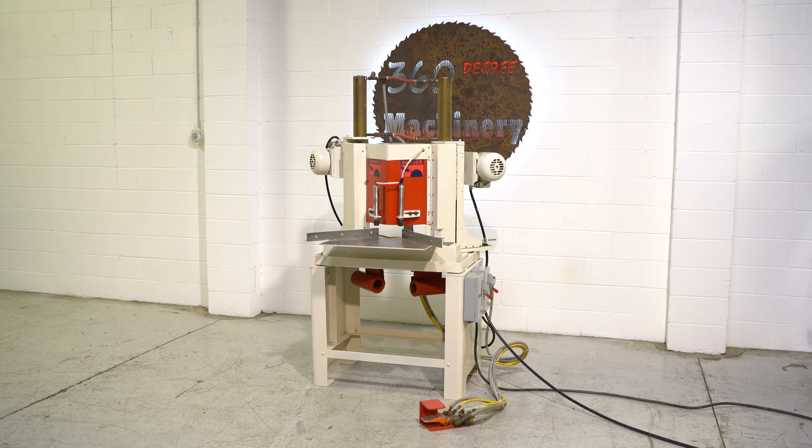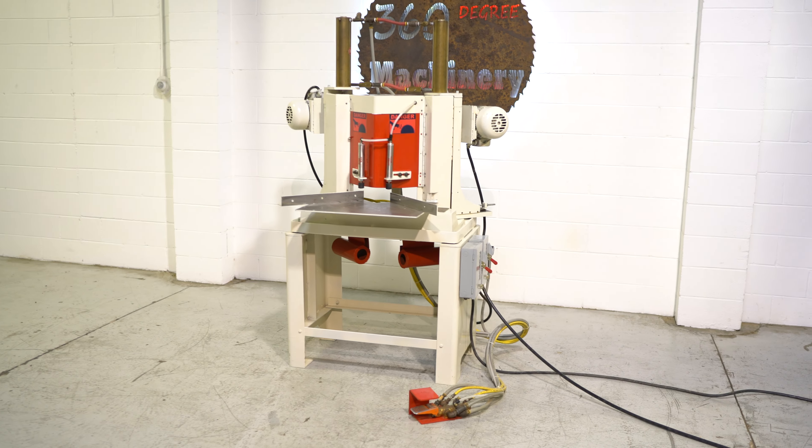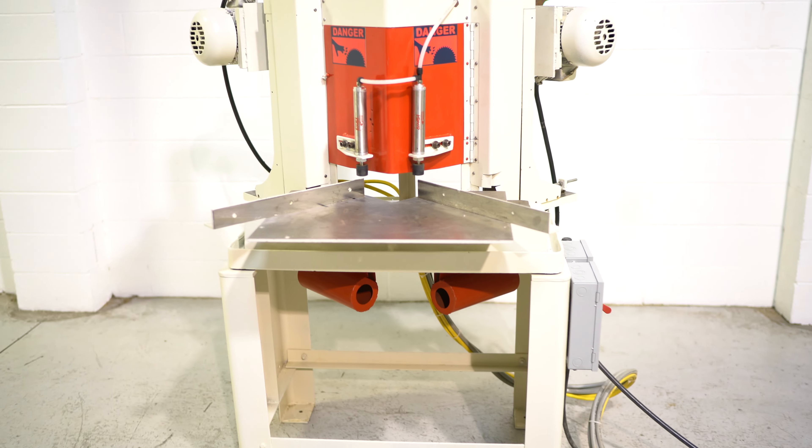Again, this is a Pistorius MN301 toe notching saw. It's going to give you a 5 and 3/4 inch toe notch capability.